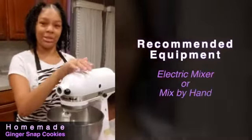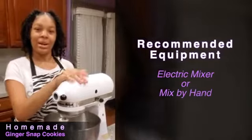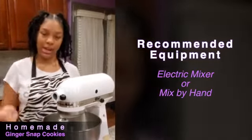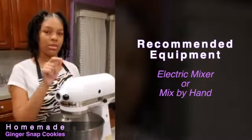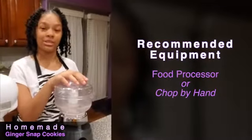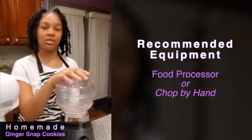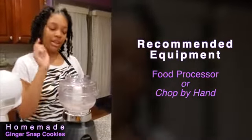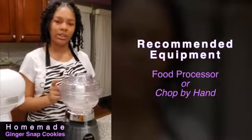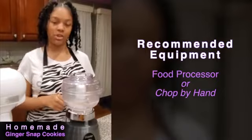This is my trusty little mixer right here, but if you don't have one, you can always do it by hand. But I recommend using this because it's way faster. This is my food processor — I used it to grind the crystallized ginger into little bits, but if you don't have one, it's always okay to use a knife to chop it up.